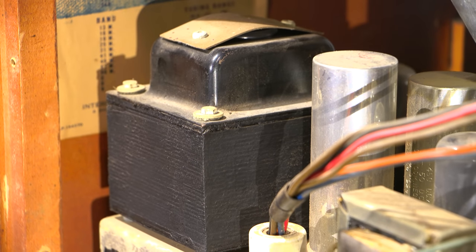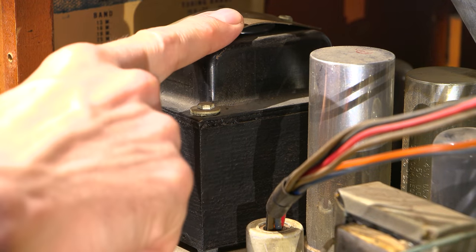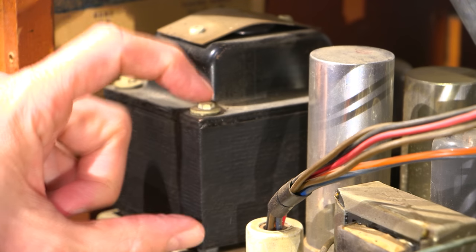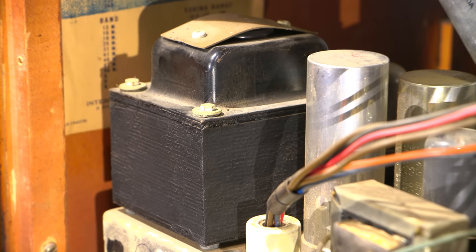I'll move the camera down to the power transformer. The size of that power transformer is impressive. I think they probably have a voltage selector tap under there. Looking at the core size, it could be 25 cycles — it's just a really large transformer. We'll have to find out.